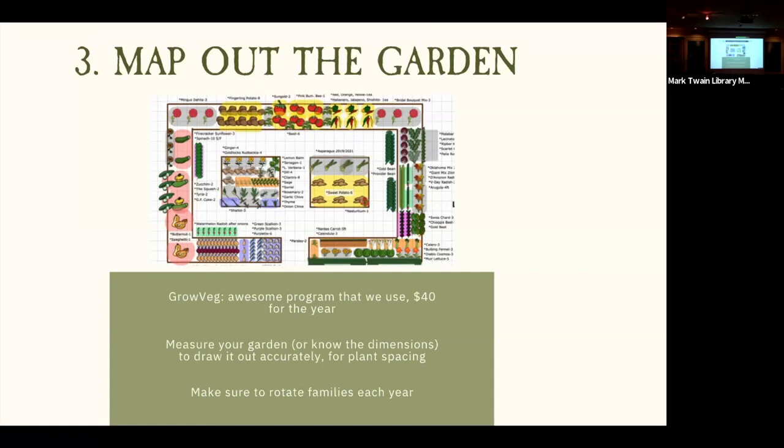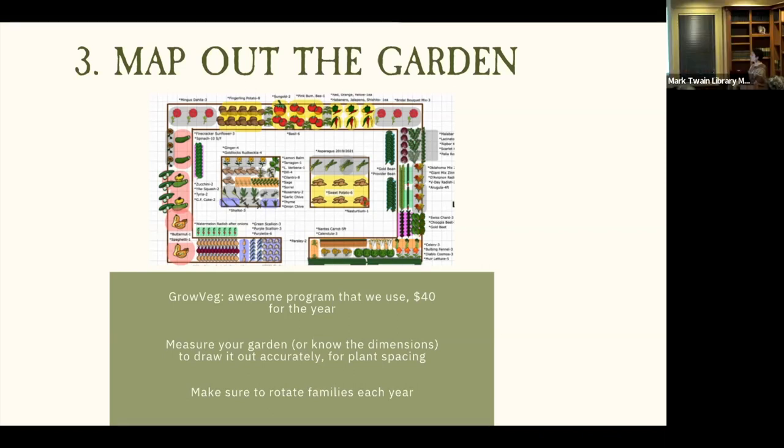Make sure you know how much space you're working with, and rotate your crop families each year. Even if it's tricky with a small garden, try not to plant things in the exact same space as the previous year — especially for soil-borne diseases, fungal infections, and solanaceous crops like tomatoes. The nice thing about Grow Veg is that spacing is pre-programmed in, so if you draw your garden with correct dimensions, the spacing should be accurate when you drag crops into place.